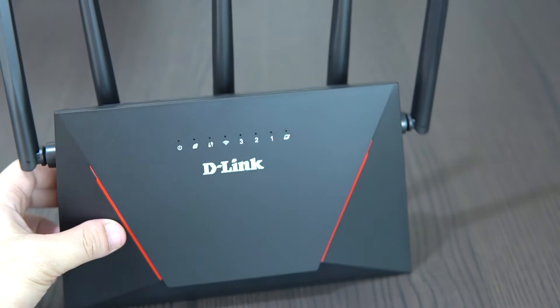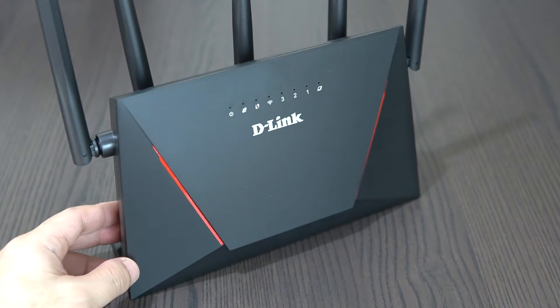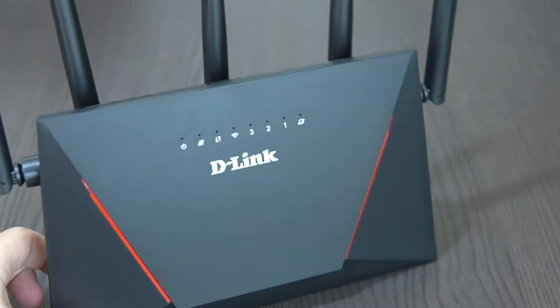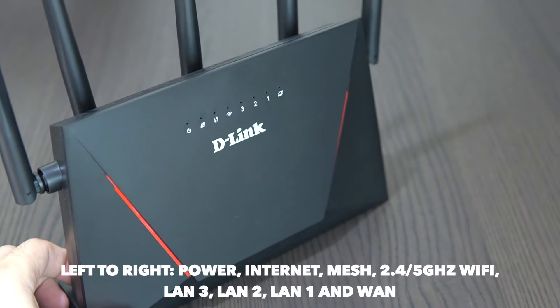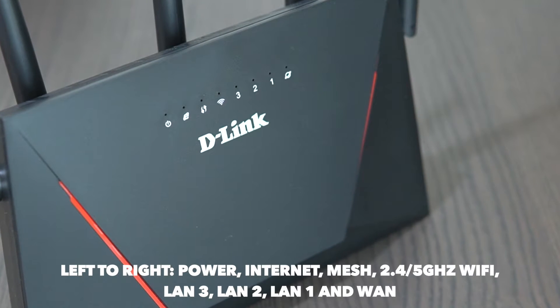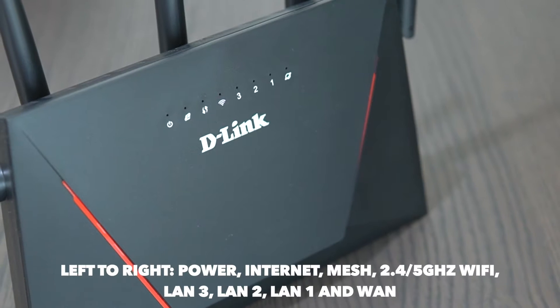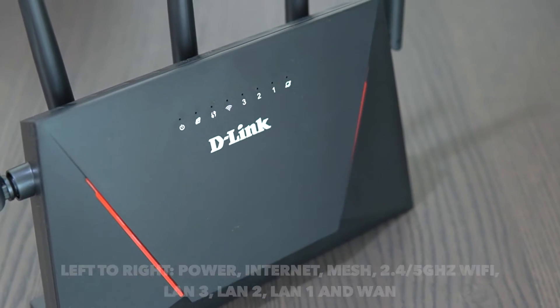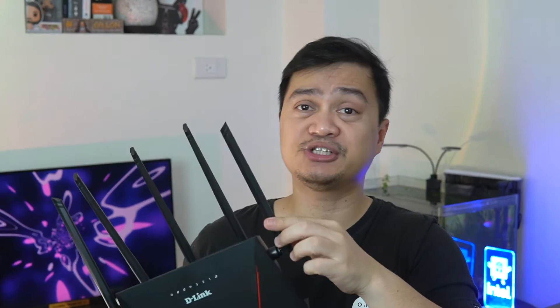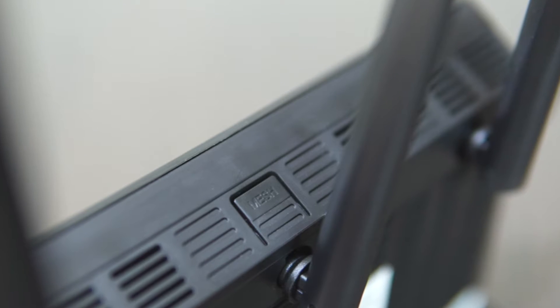The front panel of the device comes with a D-Link logo and eight LED indicators for specific status icons of the router. The icons include the power indicator, internet availability, 2.4 GHz and 5 GHz band, LAN 3, LAN 2, LAN 1, and a mesh indicator. One unique feature this router has is a physical mesh button at the top.